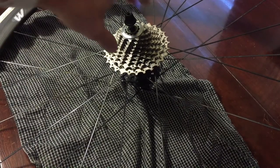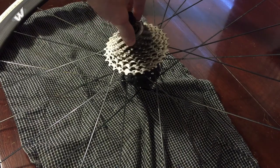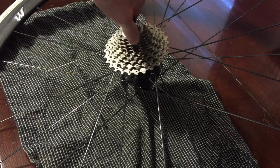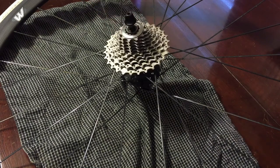Look at your cassette. Make sure it spins freely, and periodically clean it from all the debris that gets on it from the road. Degrease it, lubricate it with whatever lubricant you choose. This will help your chain last longer and prevent wear of your expensive cassette.